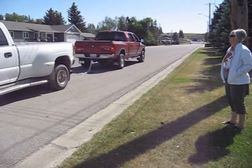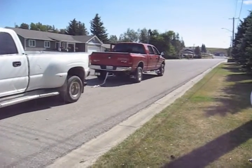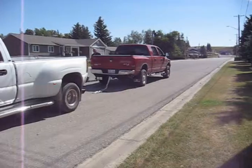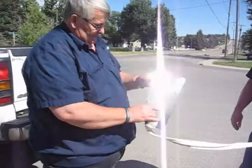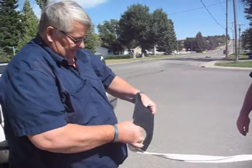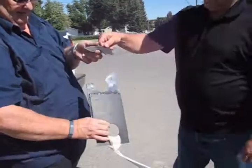I was able to flex the welded sections in both directions and the welds all the way around held firm. Towing a 13,500 pound truck ripped the plastic in two without damaging the weld, proving the incredible strength of the chemical weld.